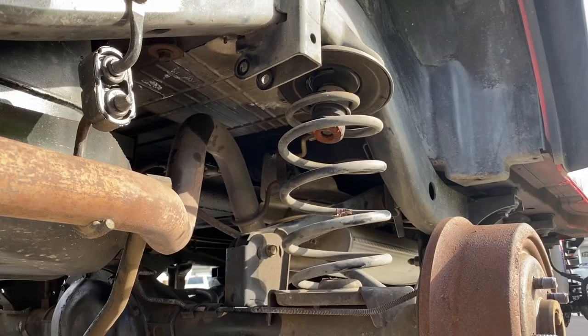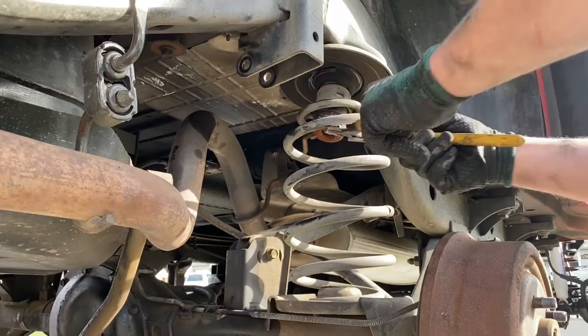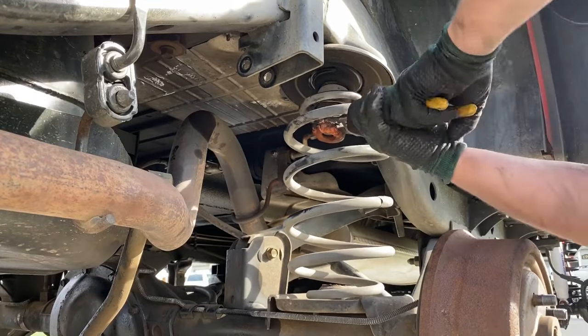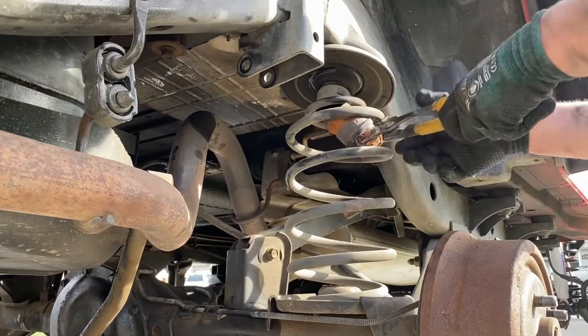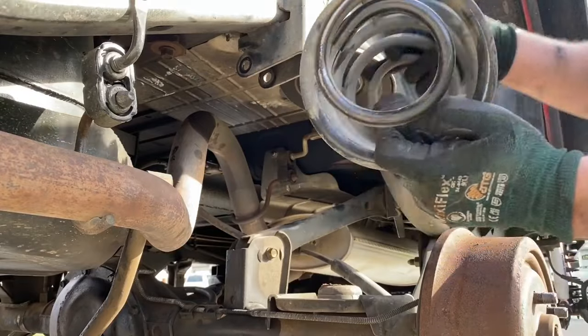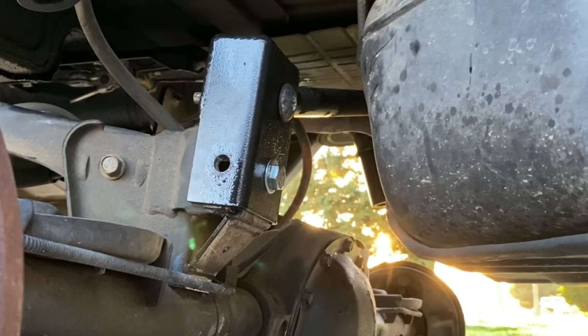With the track bar disconnected, you can now move the axle. Take channel locks and remove the bump stop and spring all at once. You may have to push down on the drum or axle to get the spring out of the perch — there are no retainer bolts necessary to remove the spring. Now that the springs are out, go ahead and install the new track bar mount.